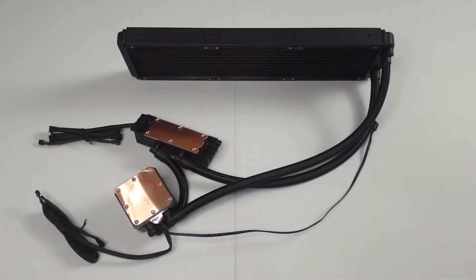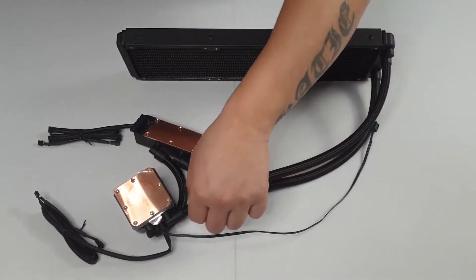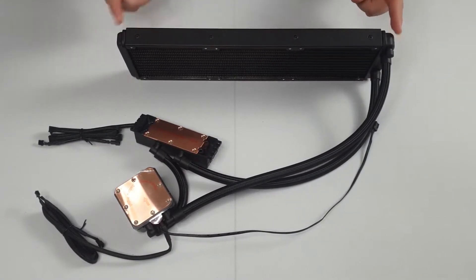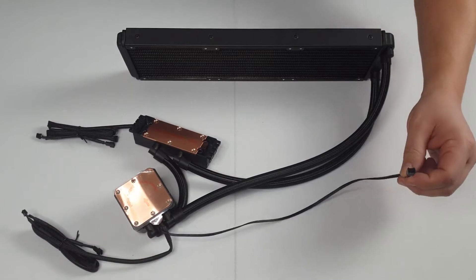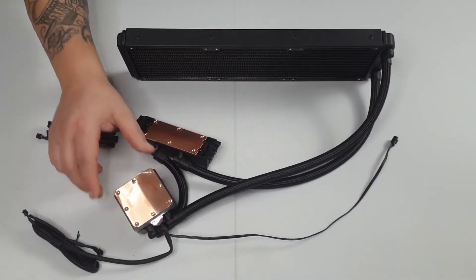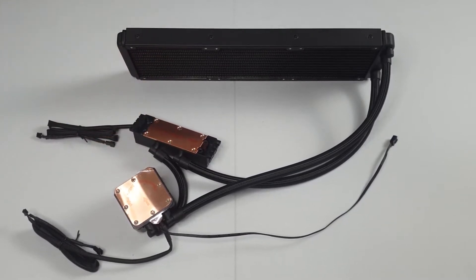The FlowRC 360 comes with some quality braided hoses. The total radiator length is 395 millimeters, which mounts three 120 millimeter fans. We get two RGB cables and a three pin fan header for the pump. The CPU block and the TUF RAM RC block have a lovely copper finished base plate.